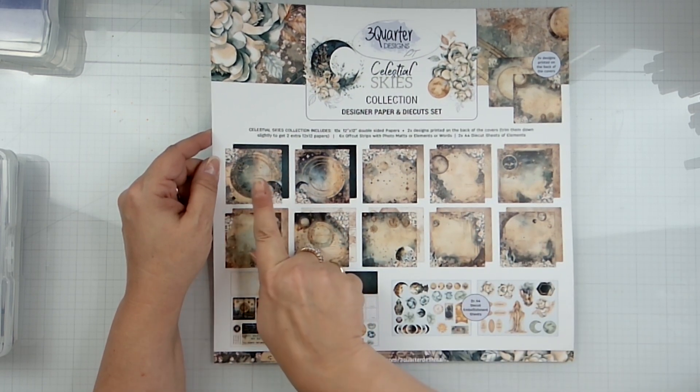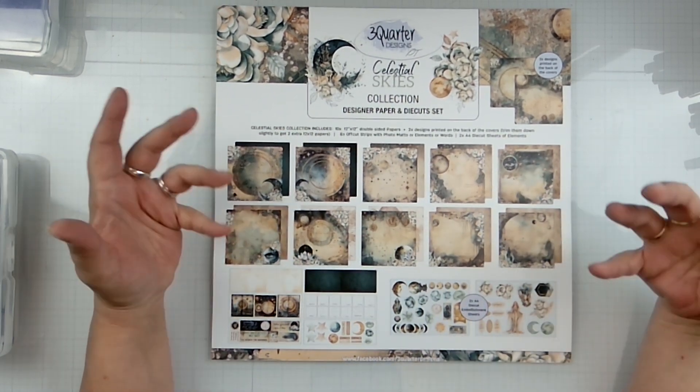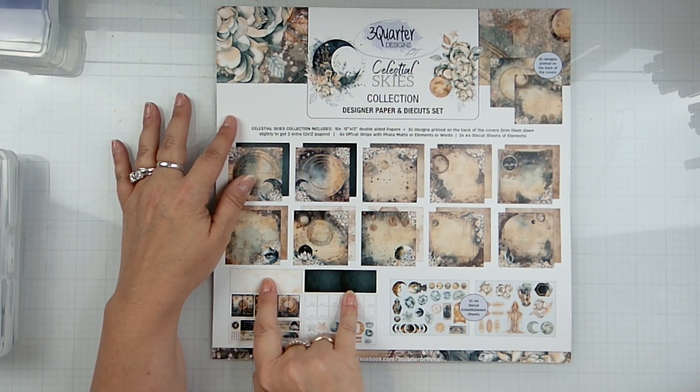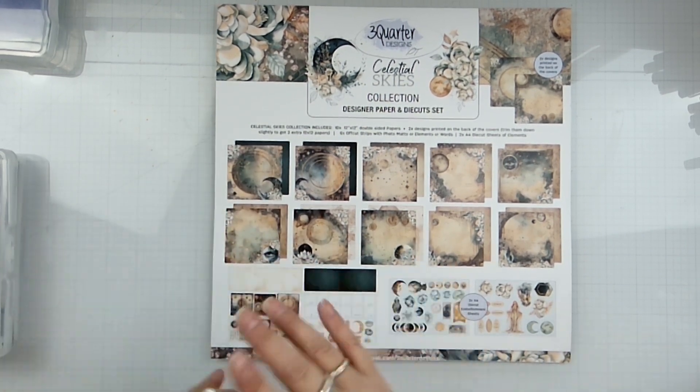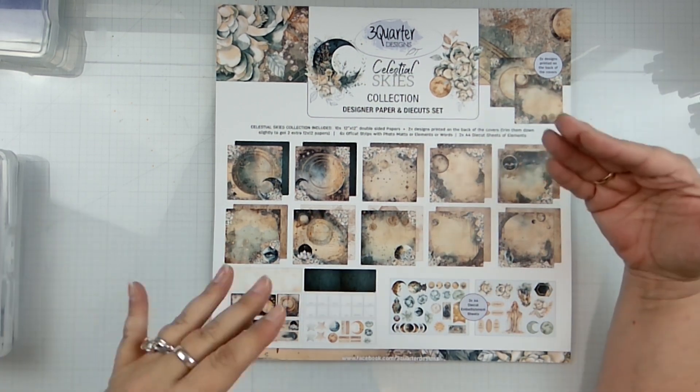You get all these fun patterned papers — they have a very fun A-side, and then the B-side is more subtle so you can use it for other things. These two strips right here you can use for matting and all the fun stuff. These are your additional designs on the back of the cover — there's a front cover and a back cover.